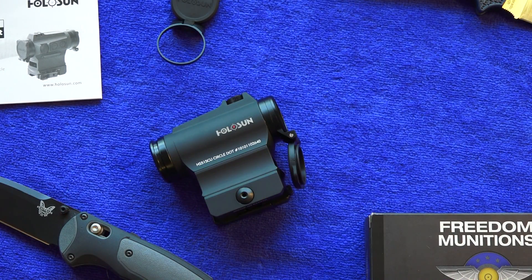I like that you can run it without a battery — it's still good to go. Let's say your battery went dead while you're at the range or in combat. If it was during daylight hours, you'd still have a workable sight system, which is fantastic — it's a huge plus.